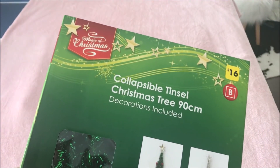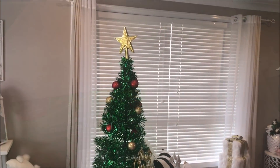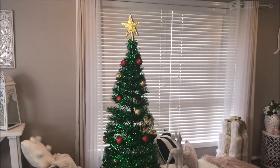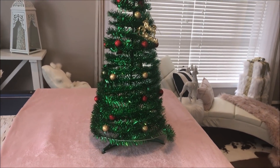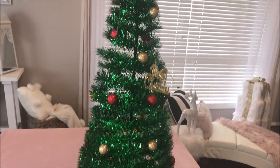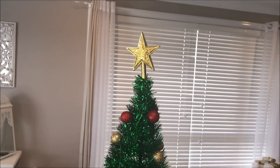I decided that I would use this collapsible tinsel Christmas tree that I picked up from the reject shop. It was really easy to put together, and as much as I loved the decorations, it just truly wasn't Shell's style, so I had a wonderful idea in mind.